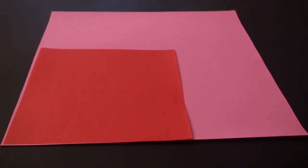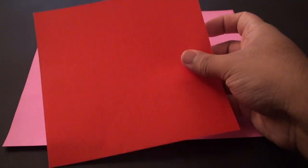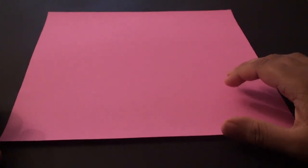For this model I'm going to use a 6 inch by 6 inch sheet of origami paper for the flower heart, and approximately a 10 inch by 10 inch sheet for the actual card itself. You can use that ratio to create your own sized card and heart - that's entirely up to you. You are going to need a bigger sheet of paper for the envelope.